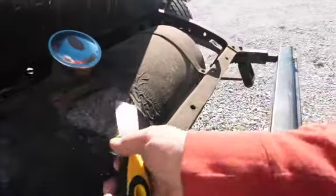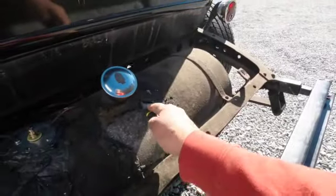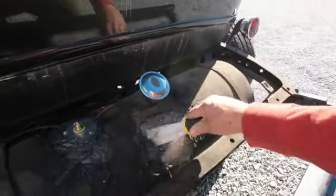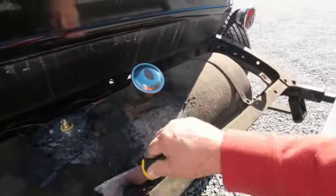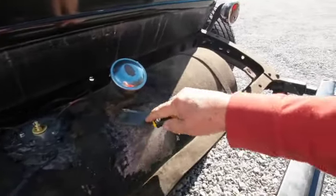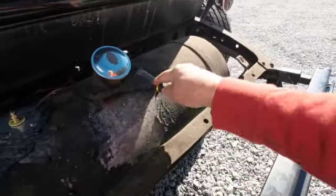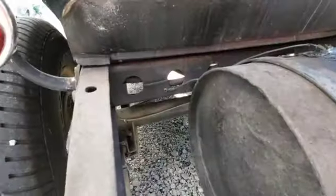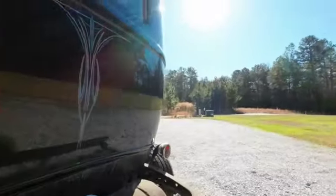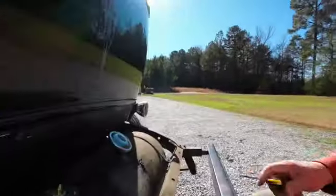I got some old paint back here that's seen better days. I don't think that is paint — I think that is undercoating. Looks like Mike might have sprayed some undercoating on this thing. Let's work on that a little bit, see what we can do. Even if I scraped it off there and painted it, it would look better than it looks now.